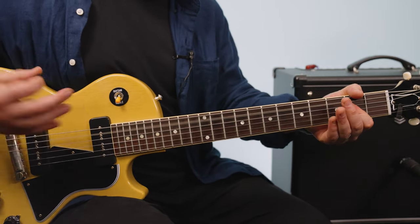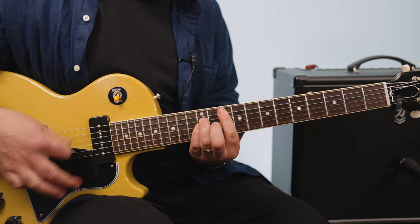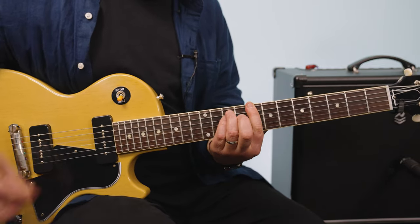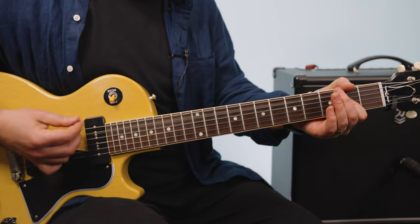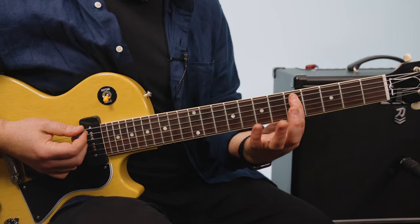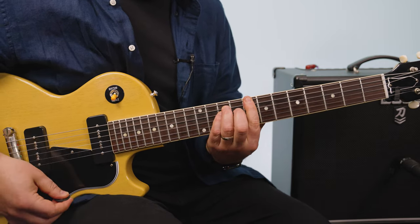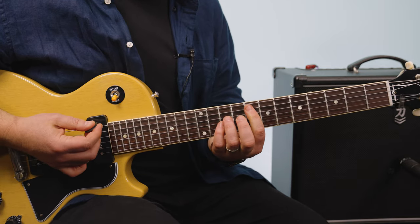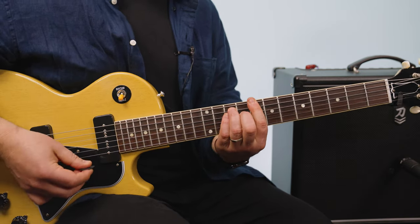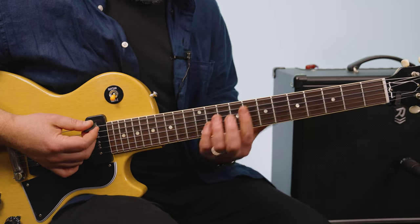Chorus: So A to D, and I'm going to go up to the 5th fret A. That's F, which is 8th fret A root. C is 8th fret E root. To G. So it's F, C, G.